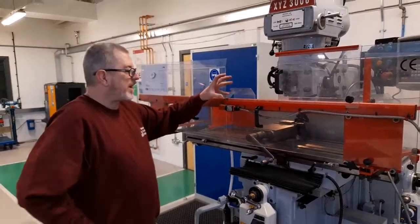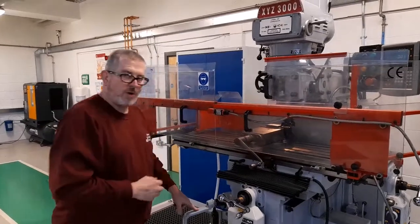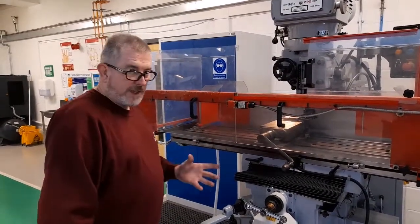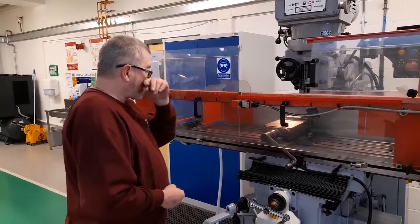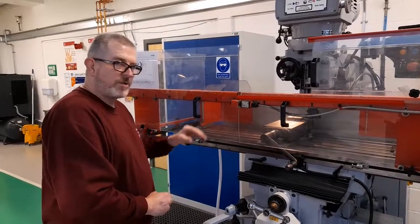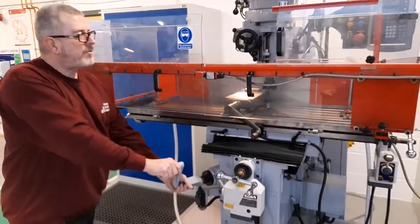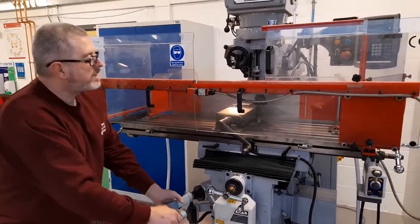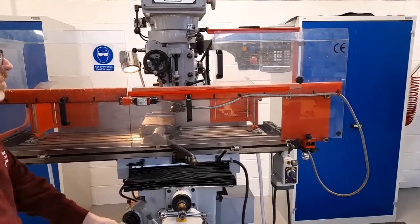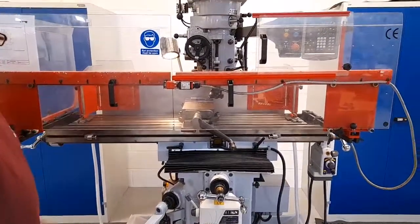Having set the spindle RPM and the feed rate to suitable rates, I'm now going to take the first cut off the first side of the block. The existing dimension of the block on height and width is 50 millimetres; the finished dimension is 48 millimetres. You should never take all of the material off one side, but take an equal amount off opposite sides. So I'm going to take one millimetre off this side, which will reduce the height from 50 to 49. The Z-axis height readout has been set so that it reads the distance between the top of the parallel bars and the cutting edges. Setting to 49 millimetres means when I take a cut, the height of the workpiece should be 49 millimetres.